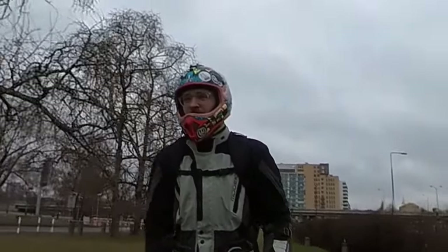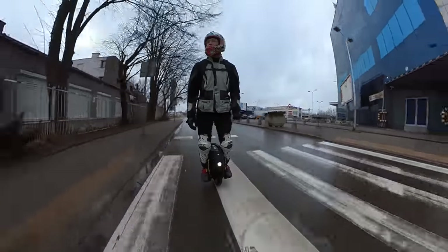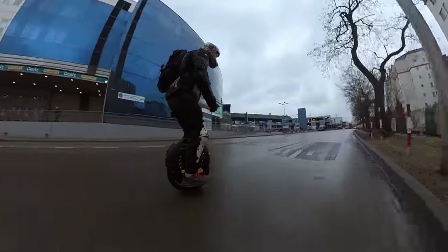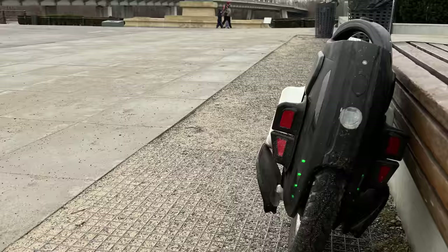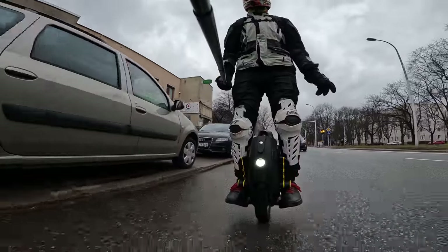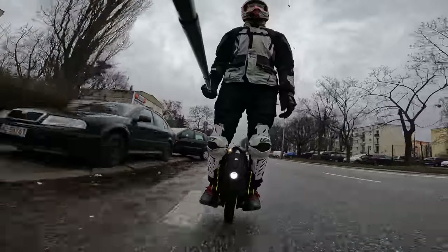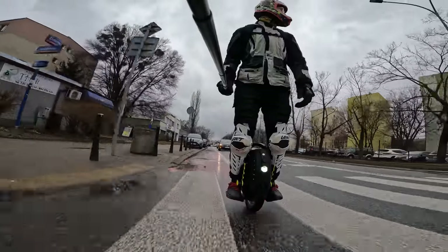Keep in mind that on the Kingsong 18XL with the bigger battery, those limits will be set higher because it has more batteries and therefore more power available throughout the whole charge. There is also a limit when overheating — if the wheel gets overheated, it will not allow you to ride by implementing a strong tilt-back. There is also a limit when your battery is low: when you have basically 0–2% battery, there is a strong tilt-back which will bring you to a stop. The limits on the 18L are lower than on the 18XL because the 18XL has more batteries, and I wouldn't call these wheels extreme performance wheels.